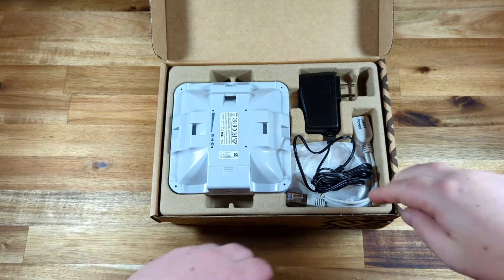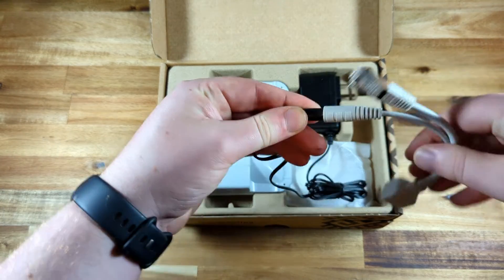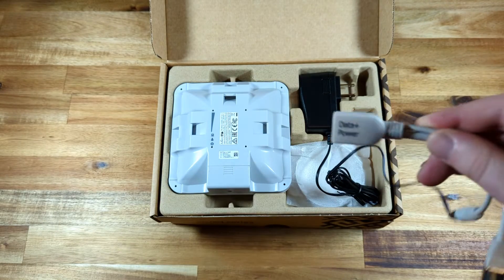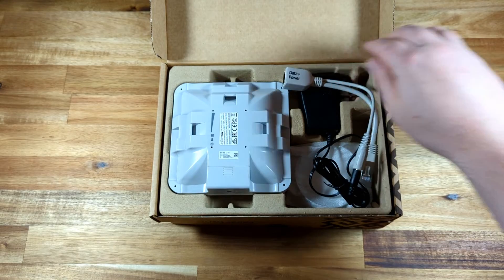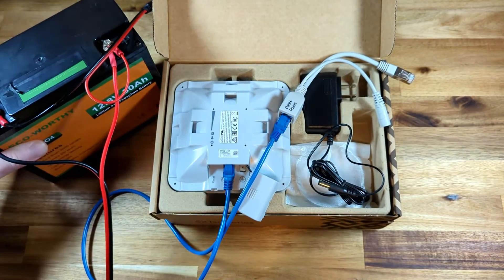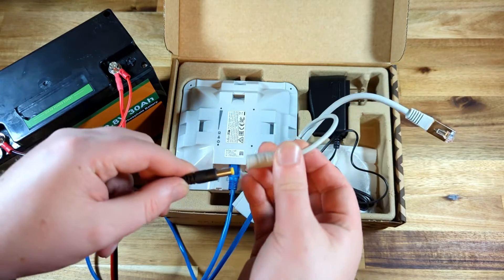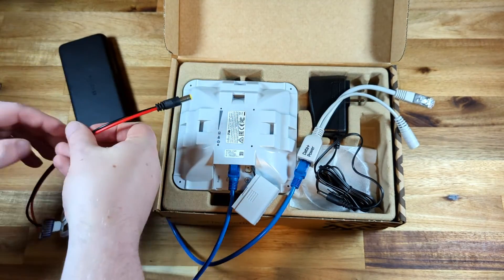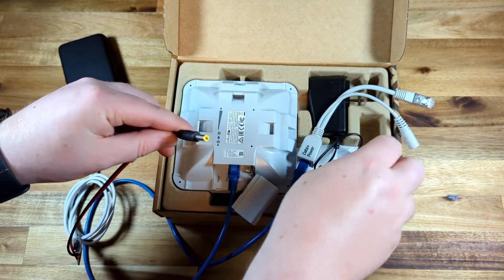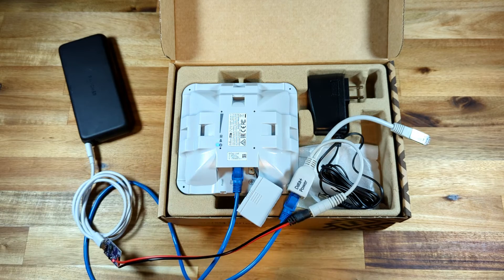The included PoE injector is pretty compact and allows you to easily run it from the included 24V adapter, or you can attach your own DC power supply between 10 and 30V, which makes it pretty flexible for being powered by some sort of solar power system. Here I'm showing you can run it from a 12V lithium iron phosphate battery, or even from a USB-C power bank with the right USB-PD adapter with a barrel jack plug. The one I put together here is outputting 20V.